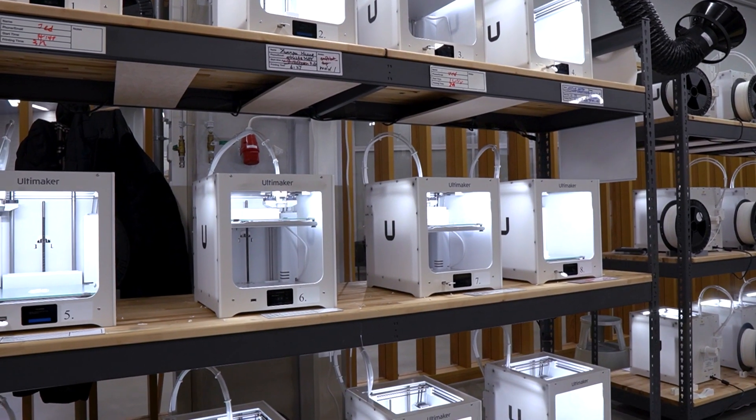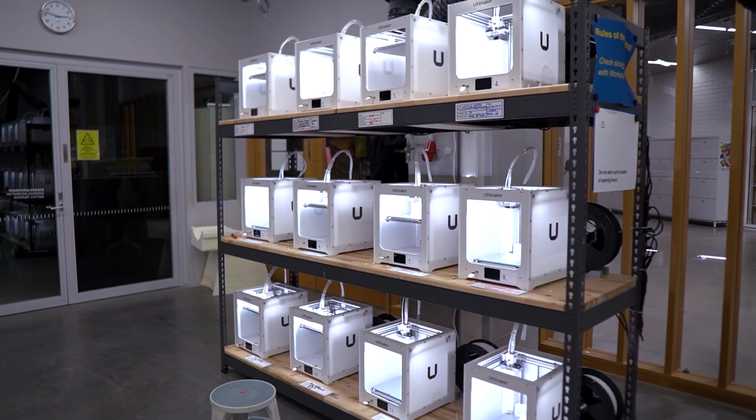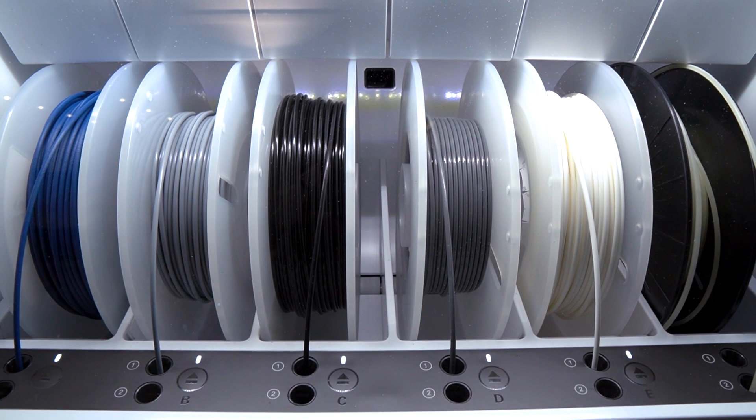Continuing with the materials we use here at the Aalto workshop: the range goes from PLA, which is one of the easiest materials to print with, to TPU, which is one of the hardest and more industrial ones. In that sense, Ultimaker technology makes our life a little bit easier here at Aalto University.